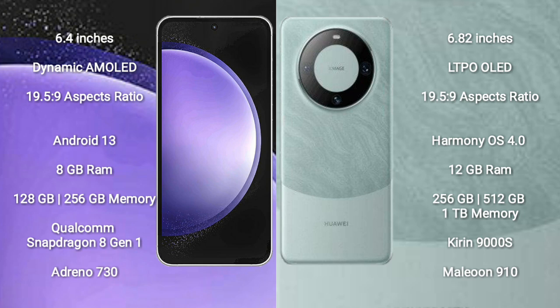Samsung Galaxy S23 FE comes with 8GB RAM and 128GB or 256GB internal storage, with a Qualcomm Snapdragon 8 Gen 1 processor.